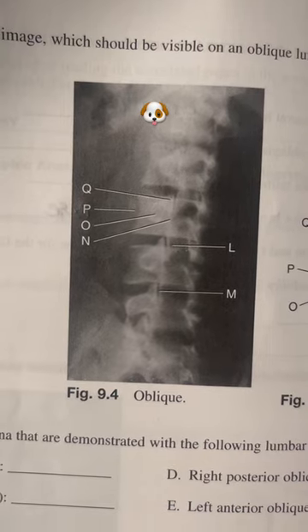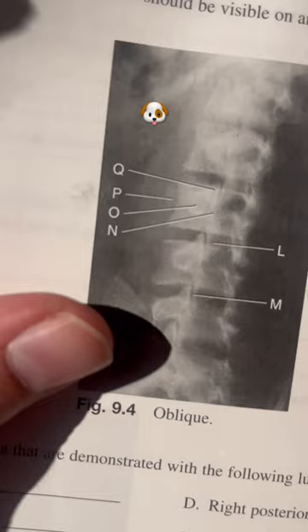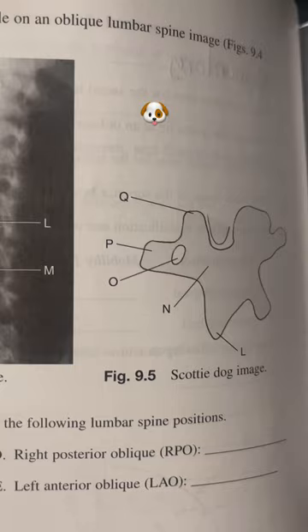This is a labeling exercise for an oblique angled lumbar spine X-ray, and right there you can see that little shape — that's the Scotty dog. This is apparently a huge thing; everybody knows the Scotty dog. These are the different parts I have to label. His eye is the pedicle, which is cute.